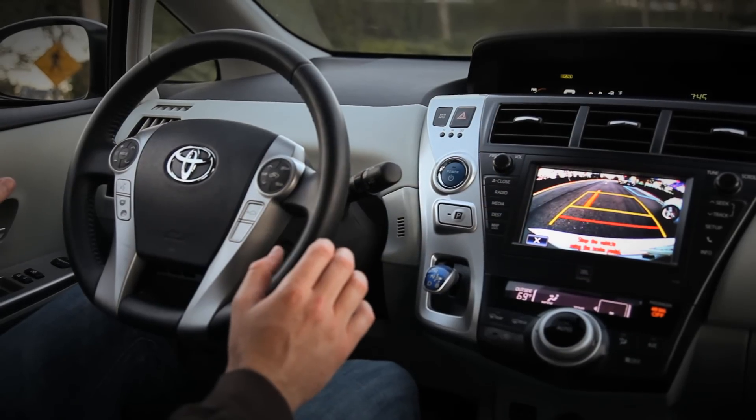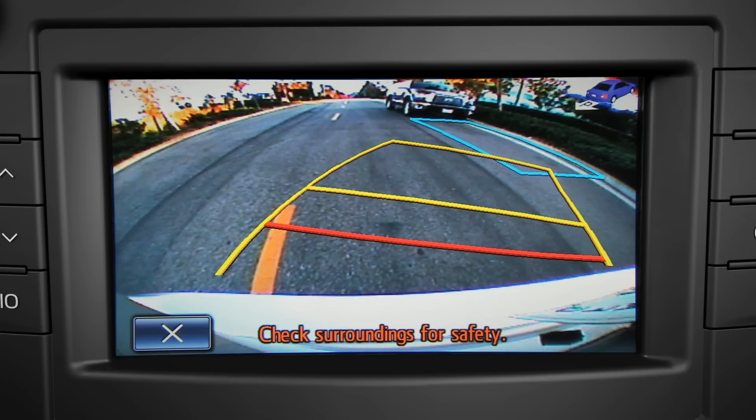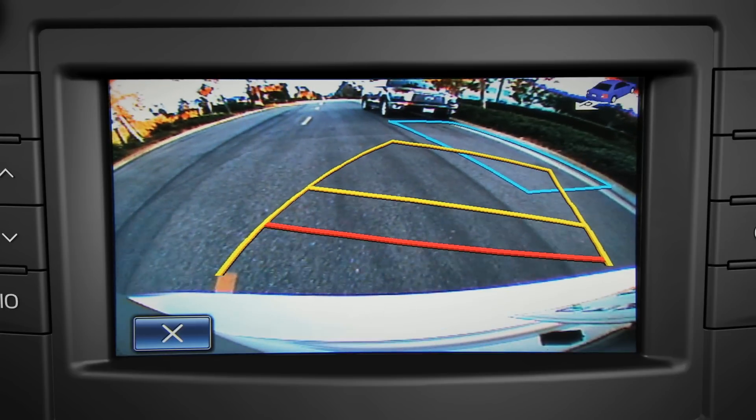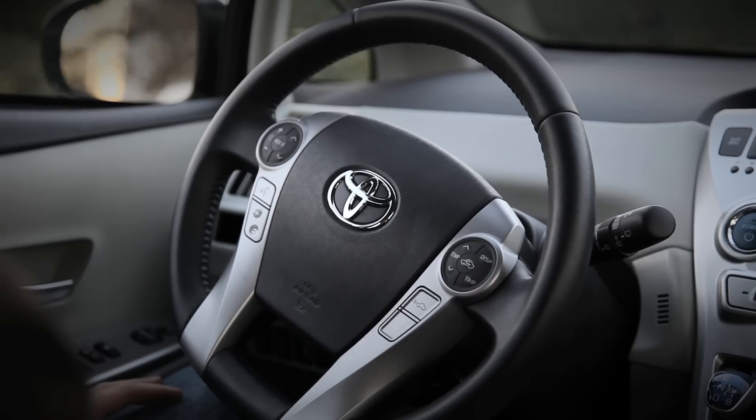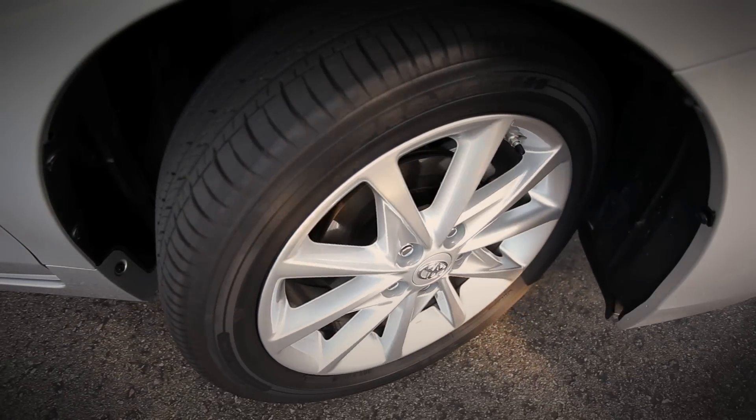Release your grip on the wheel and ease off the brakes slightly to let the system park the car. As you back in, watch to make sure your car won't contact another vehicle or obstacle. At the same time, control the speed with the brake.